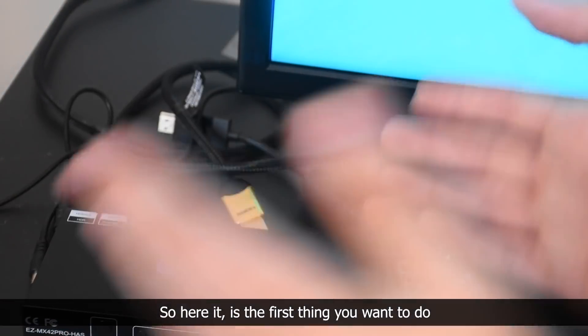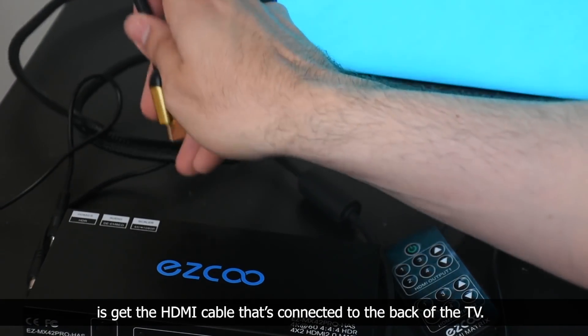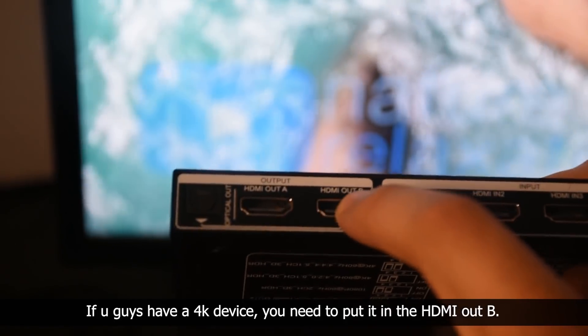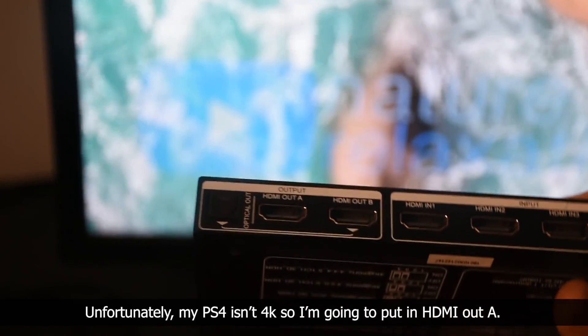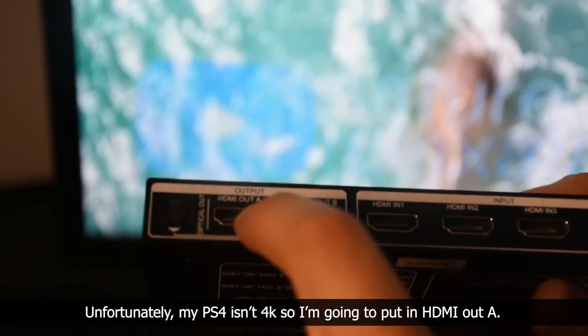So here it is. The first thing you want to do is get the HDMI cable that's connected to the back of the TV. If you guys have a 4K device, you need to put it in the HDMI out B. Unfortunately, my PS4 isn't 4K, so I'm going to put it in the HDMI out A.